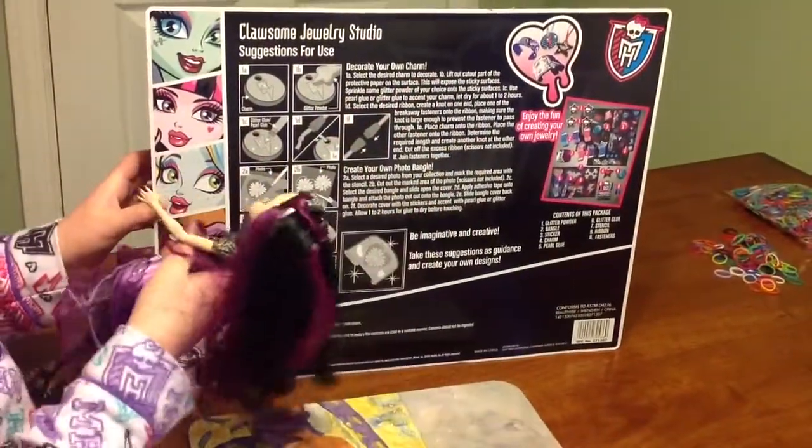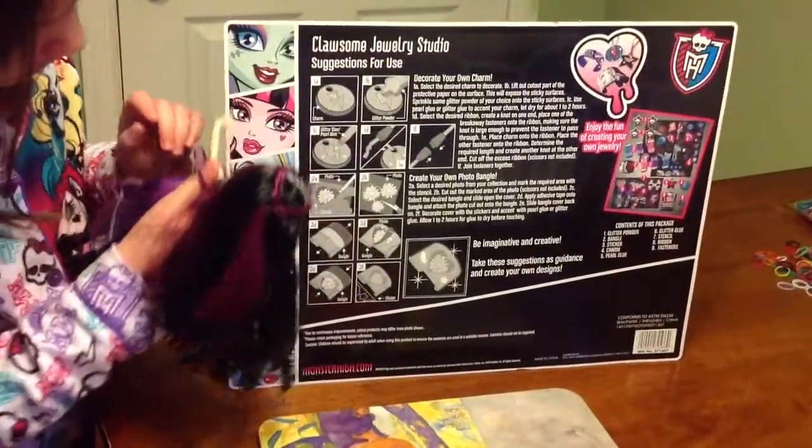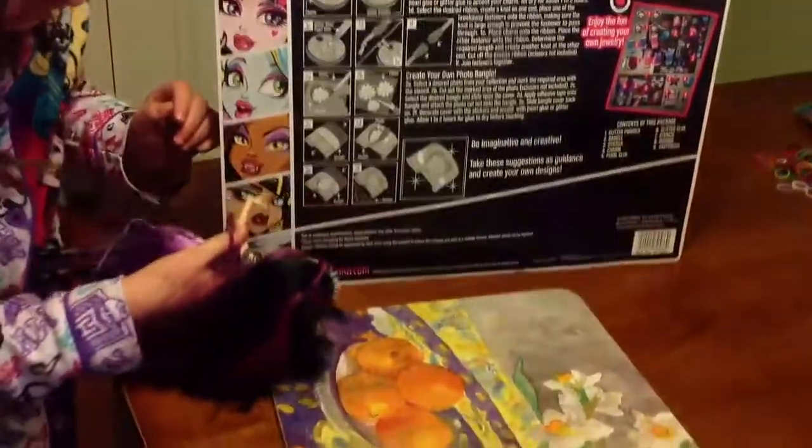But we're not going to read that because it's boring. And here's Frankie, Dracula, Laguna, Claudine, Cleo, and Gloria.